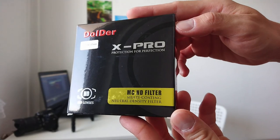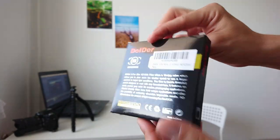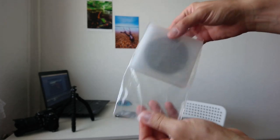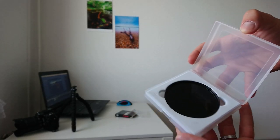Hello everyone, today's video is all about testing, unboxing and reviewing my new ND filter. It's called the Dolder ND filter X Pro and it's a 10-stop ND filter. It's not adjustable like 2 to 8 or 10 — it's only a 10-stop ND filter, and I just want to review and test it.